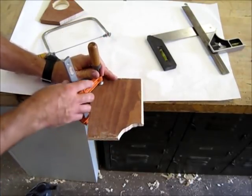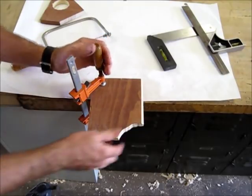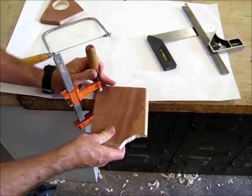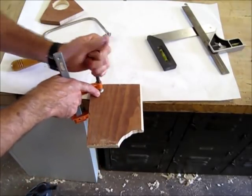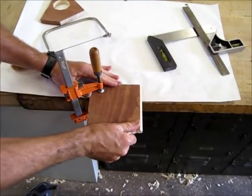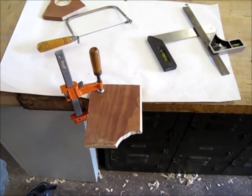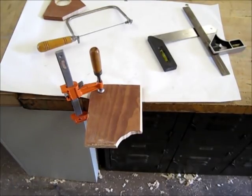Since I still have this piece, I'm going to adjust it and show you how to use the hand saw. Actually, it's not really long enough to clamp on the edge of the table, so I'll do that in another video. Thanks for watching the coping saw.